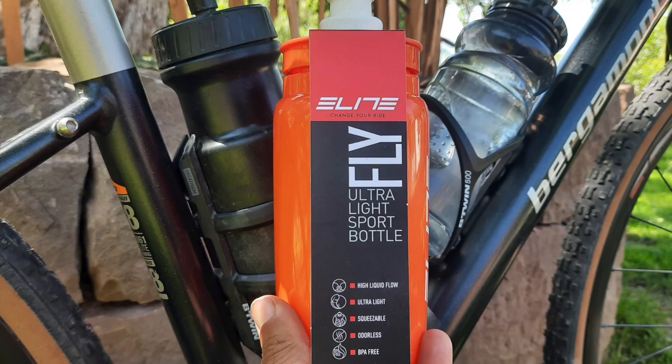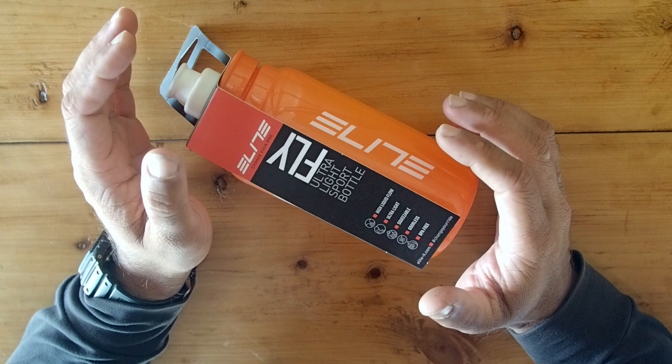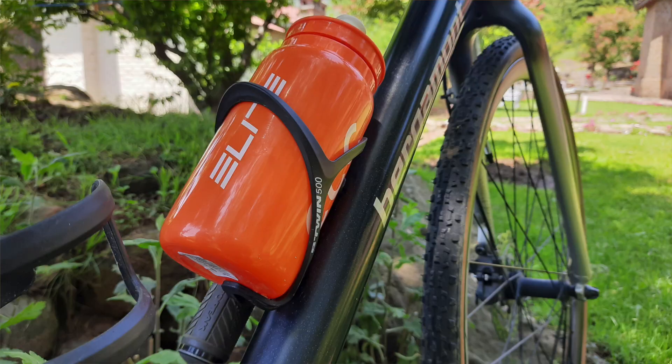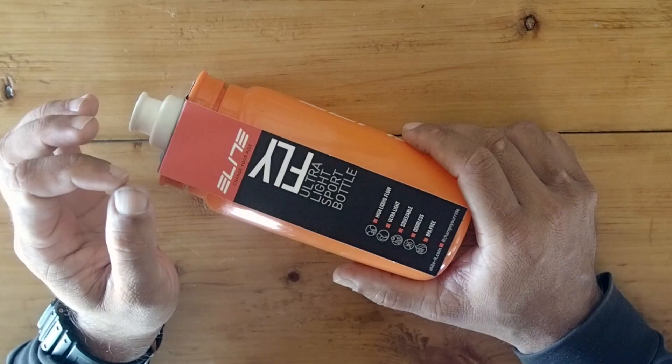Enter the Elite Fly 550, which retails for around 450 Indian rupees. Elite is an Italian company that makes these Fly bottles, which they claim to be the lightest sports bottle in the market today. This is Bharat with Gear Lama, and I've been using the Elite Fly bottles for the past one year. Today I wanted to share my views about this bottle with you.